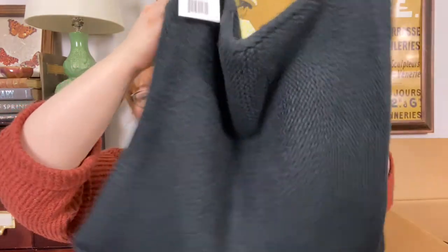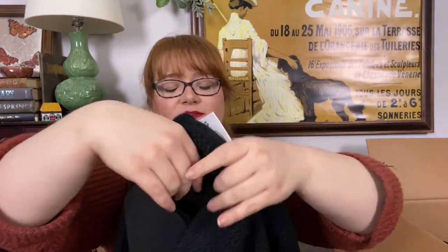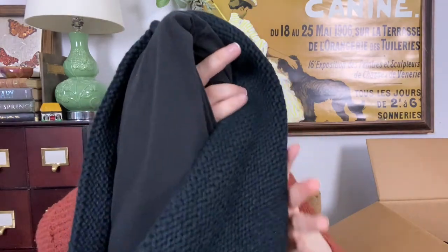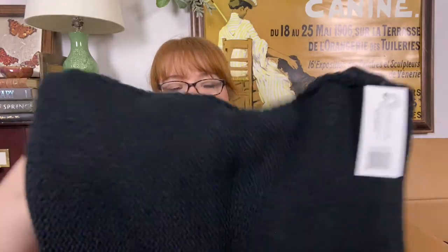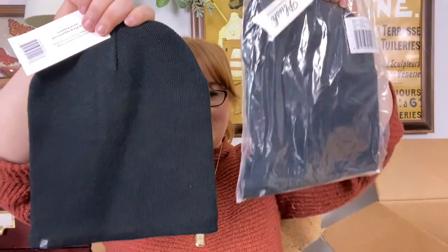So it's a scarf — fleece lined. Oh, it's very soft. Drape it under there. This is a very nice winter item. We have more hats. They also come in black. That's neat — okay, that's ten.